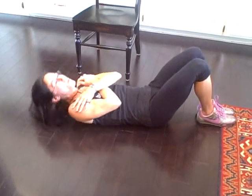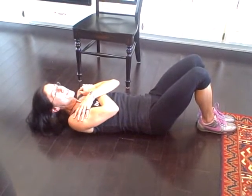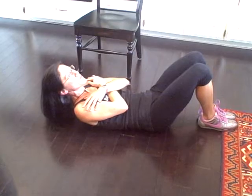So it looks like this: exhale through your mouth, inhale through your nose, and not all the way down. Keep your shoulders up.